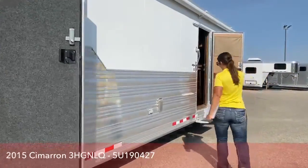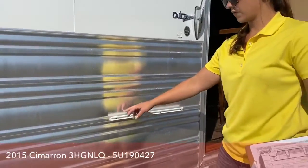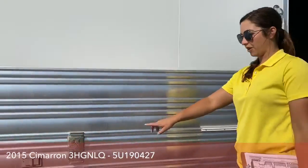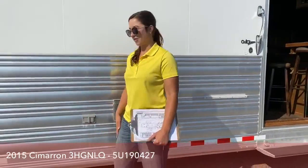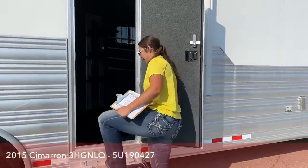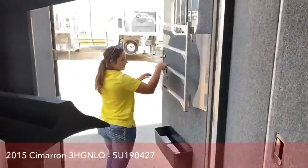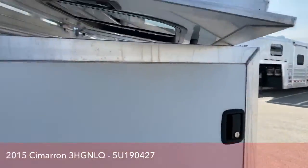Right here you'll notice this little rail — it's for the grill. The grill just pops on right here and then you can grill right outside. You've got power right here too. Super nice to have if you're going out for the weekend. And the walk-through mid-tack is a nice shortcut through the trailer.